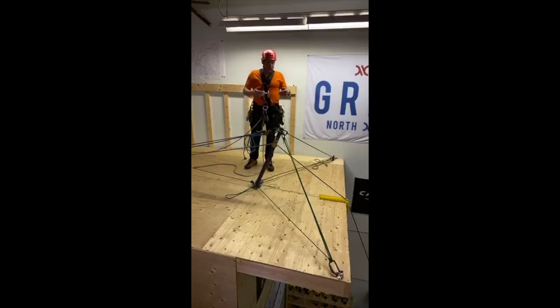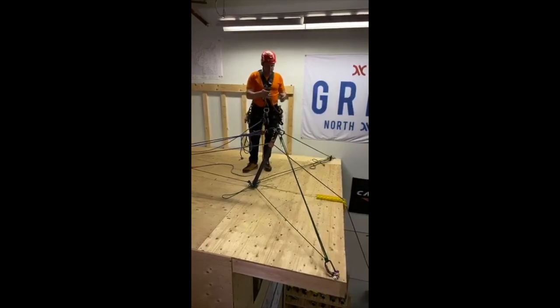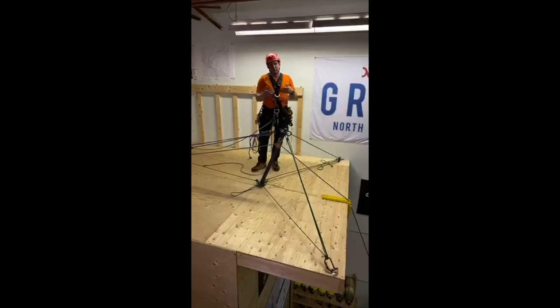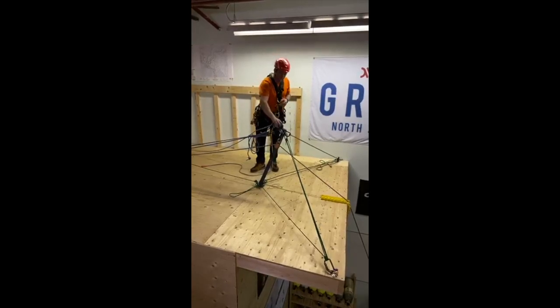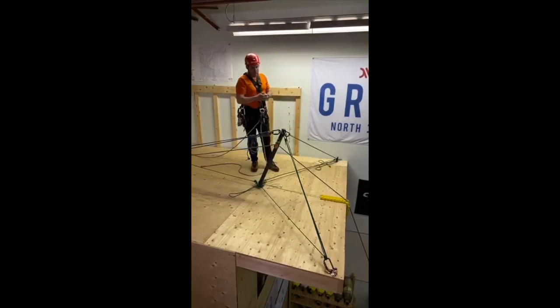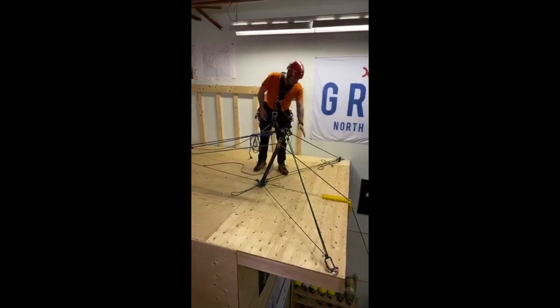I personally prefer three tie-backs generally — it's less equipment, it's a little simpler, and anytime I tighten one tie-back it automatically tightens the other two. Because of your situation — the location of anchors you have available — you may need to go with four, because you might not be able to get the 120-degree separation. Also with four tie-backs, as you change the tension of one it affects the orientation of the AHD a little bit differently. Both are acceptable techniques.